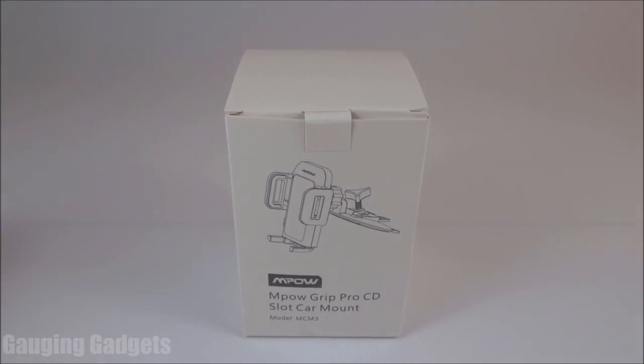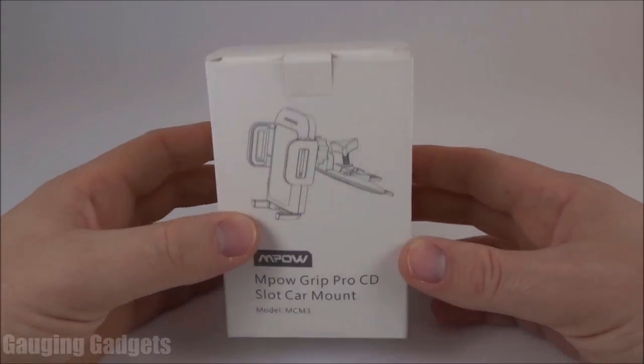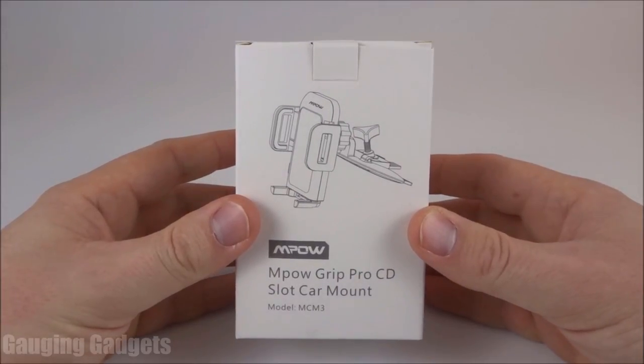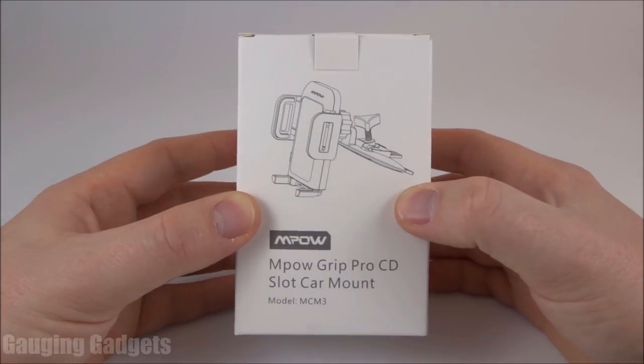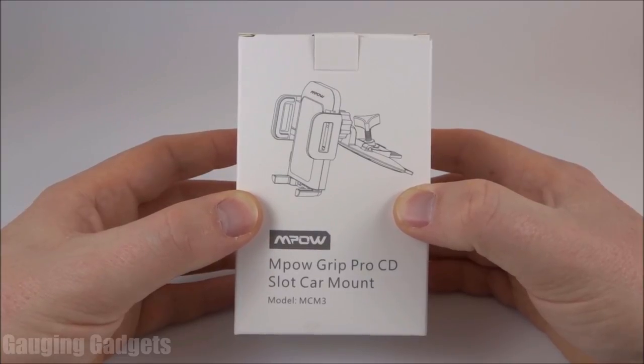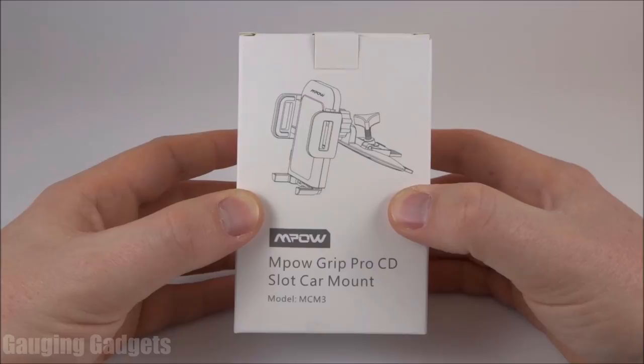Hey guys, welcome to another Gauging Gadgets review video. In this video, we have a very unique phone mount from Empow. This is the Empow Grip Pro CD car slot mount. Basically, it's a phone mount, but instead of mounting to your windshield or your dash, this is going to mount to the CD slot in your car.